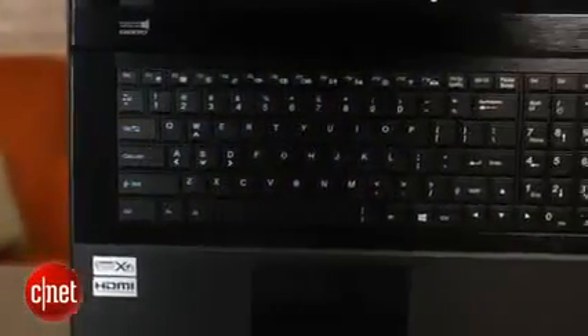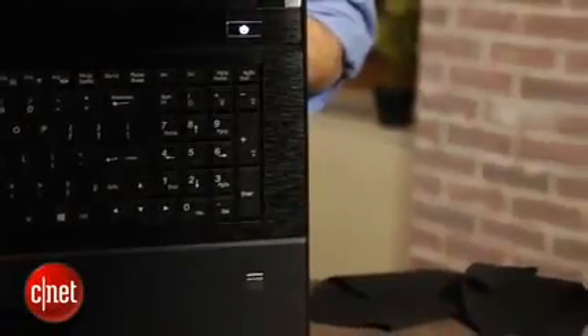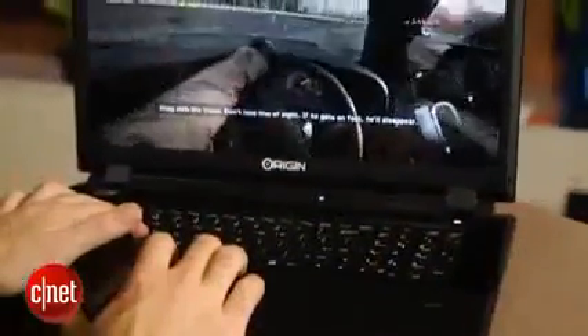When you put all that together, this particular configuration costs about $4,500, which is certainly a lot to spend. You can change the configuration and get it down to about $1,800 or so, though you're not going to get nearly the performance out of it. At the super high-end level where we're at, it pretty much killed any gaming test we threw at it — you can just take any new game, crank everything up to the maximum settings, and it's going to play just fine.